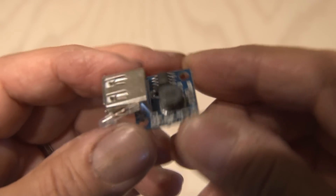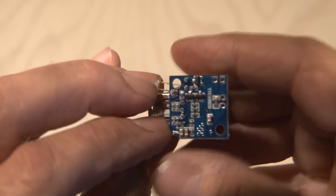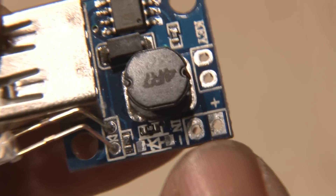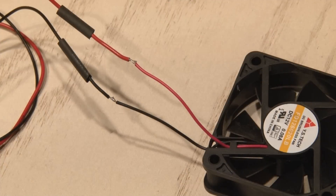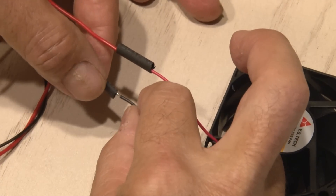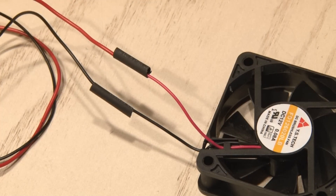You're also going to need a mini USB step-up converter — you probably don't have one of these, but there's a link in the description where you can pick one up for about $6. This will take around 3 volts and convert it to 5 volts so we can charge our phone. The wires for this fan weren't quite long enough, so I soldered a red and black wire to extend the length of the cables, and used some heat shrink tubing once again.